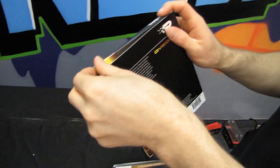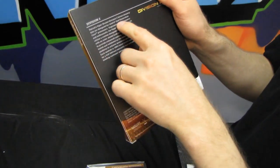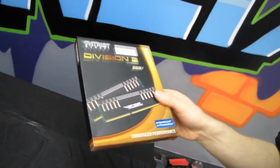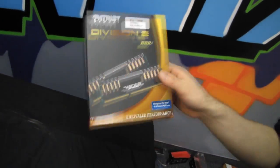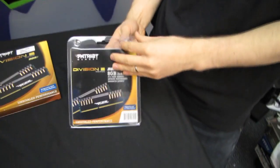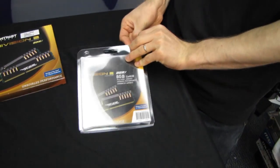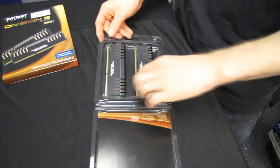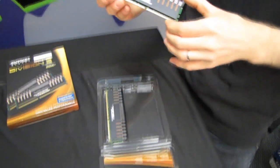Patriot's Viper Extreme Division 2 series memory kits are designed for Intel's second-generation core processors, but I don't really buy that, because this kind of frequency is not as easily achievable on a Sandy Bridge processor as it is on the new Ivy Bridge. So these high-speed memory kits with new Z77 boards and Ivy Bridge processors are going to become a lot more interesting — you can pretty much effortlessly set them up on an Ivy Bridge platform.